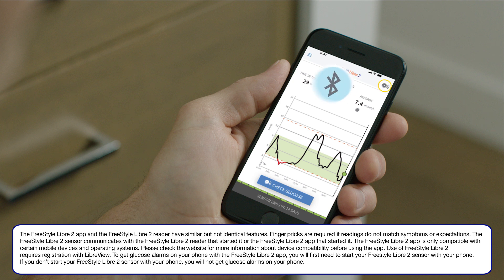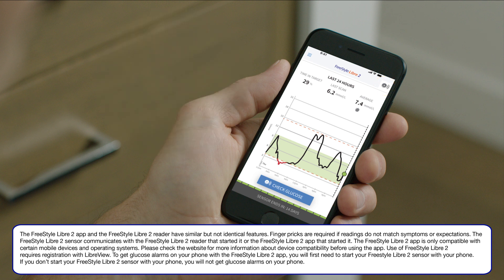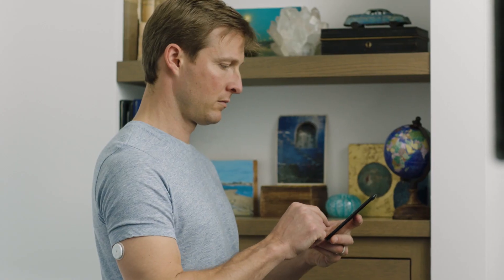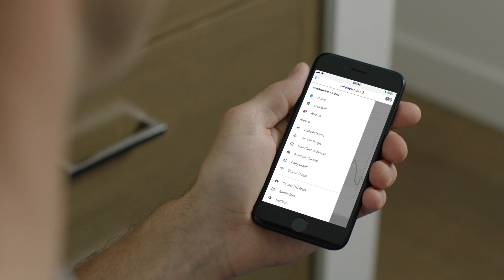Be sure to turn on Bluetooth before starting a new Freestyle Libre 2 sensor. When your phone and your sensor are within 6 meters unobstructed, they will automatically communicate to give you low and high glucose alarms if you have turned alarms on.